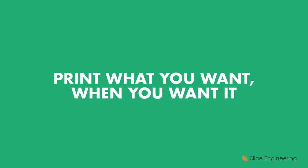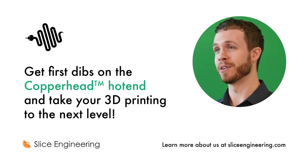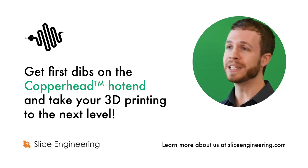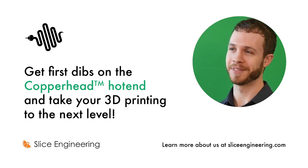The sky's the limit when your creativity isn't hindered by heat creep. Print what you want, when you want it, with the Copperhead. We want you to get the most out of your 3D printer, but we need your support. Please back Slice Engineering today so you can effortlessly print tomorrow. Thank you.